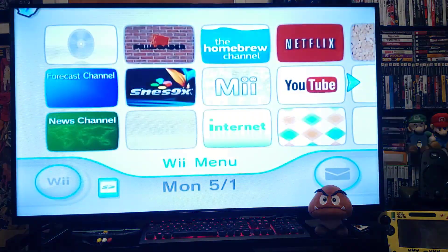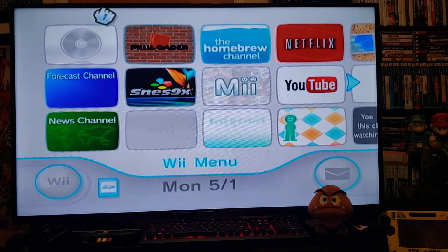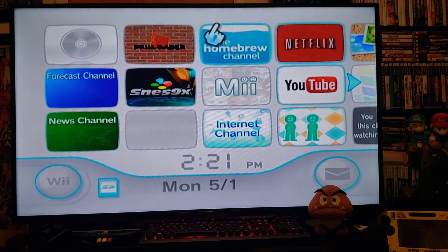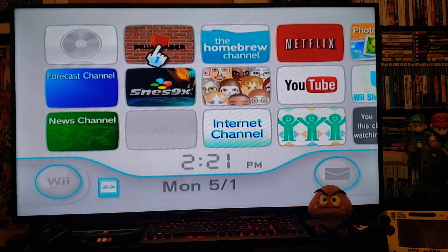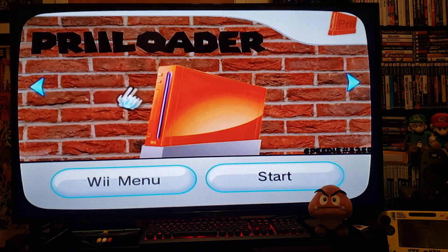What this will allow you to do is, right from the main menu, you can go right into Preloader. Let's see if it works — go to the app and go to start.